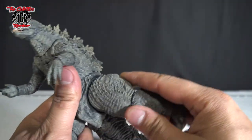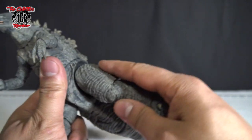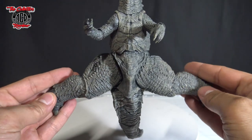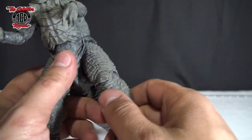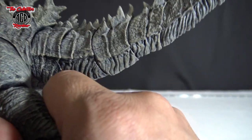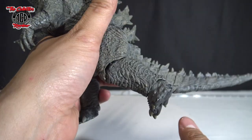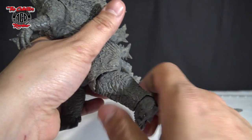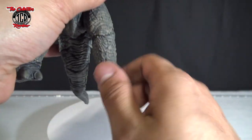And then the legs — legs go all the way around. That's his splits. Knees do not bend at all. There we go, they bent a little bit. Straight. Bent. And then the feet.